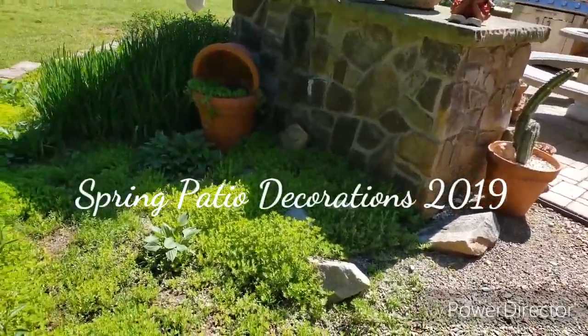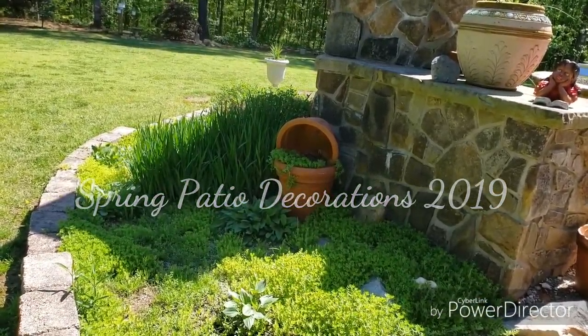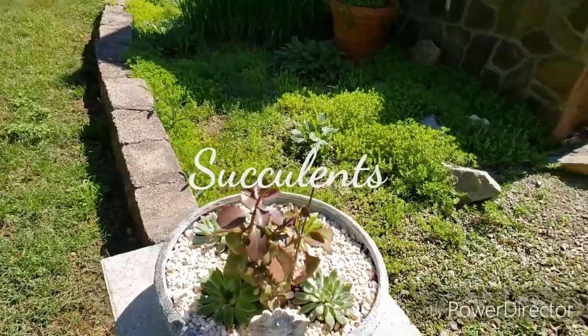Hi, welcome back to my channel. It's Cheryl here today. As I promised, I wanted to show you what I've done so far on my patio. So we're going to start right out here.